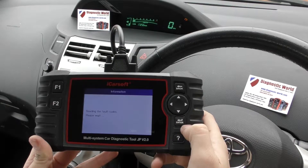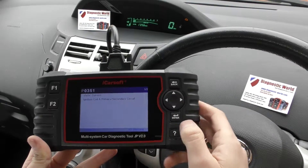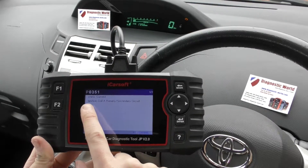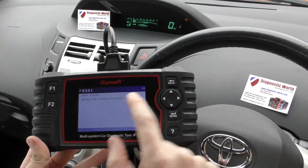And we'll click on to read fault code. And it's giving us fault code here of P0351, ignition coil A, primary stroke secondary circuit.